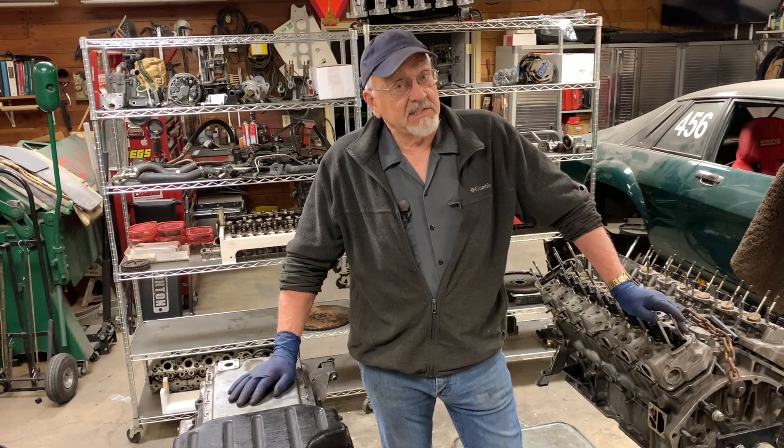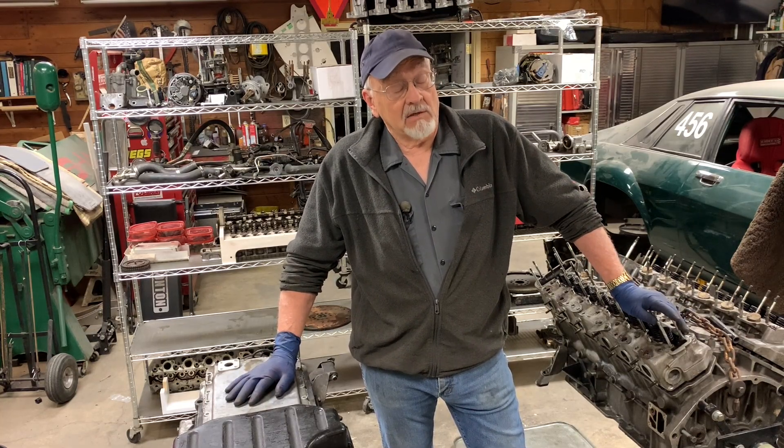Hi, I'm Bob Canote. This is the Camp Chaos Chronicles, and welcome to Hell Wolf.